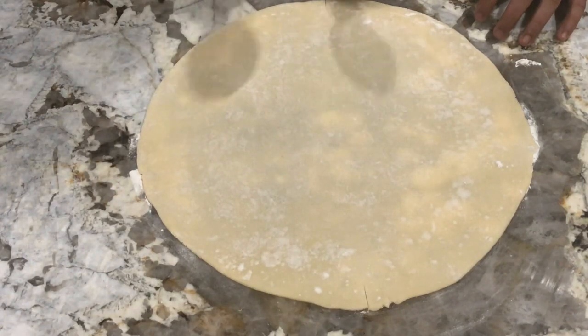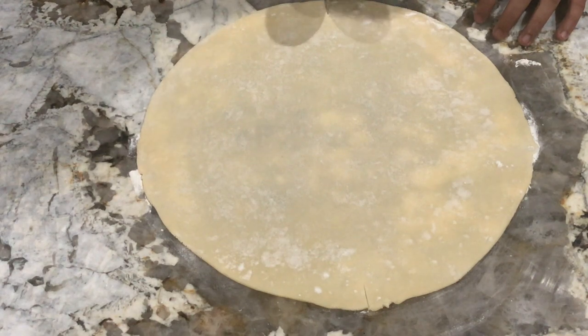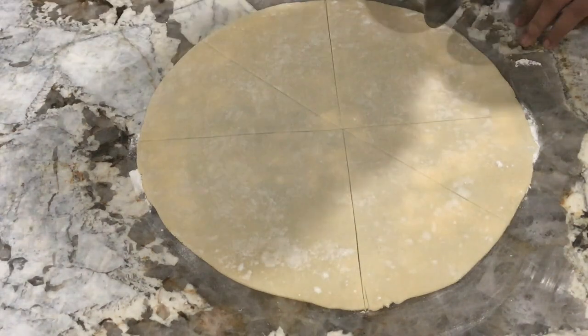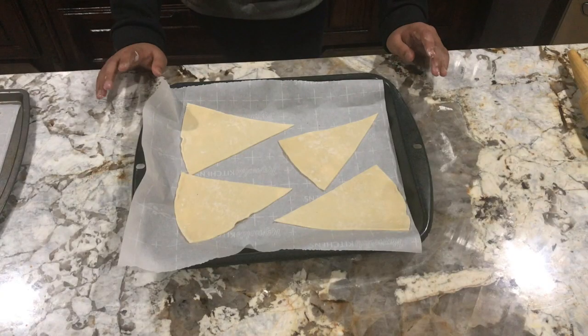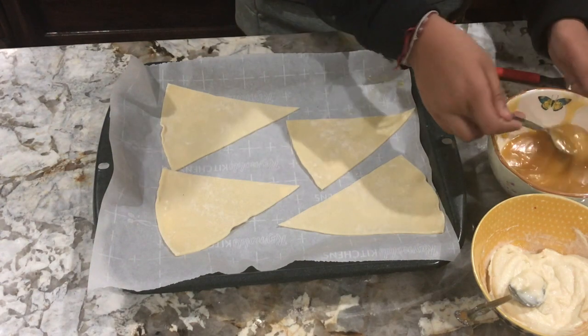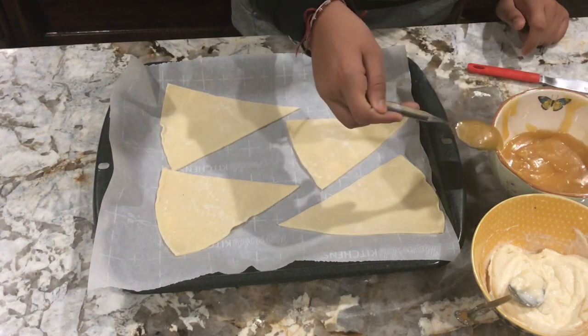With the pizza cutter we're gonna cut this dough into eight wedges. Keep four wedges on one cookie sheet. For the filling, take one teaspoon of the lemon curd mixture.